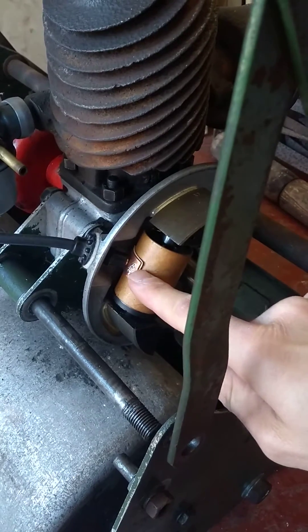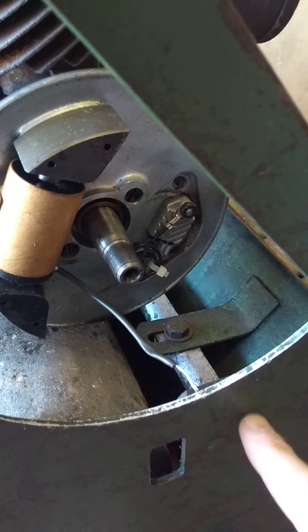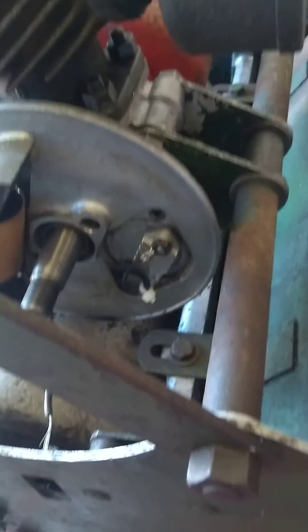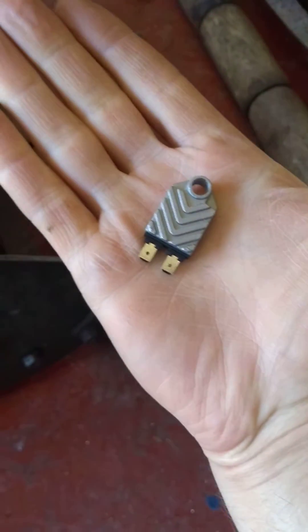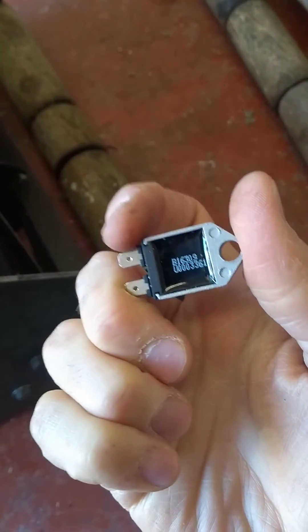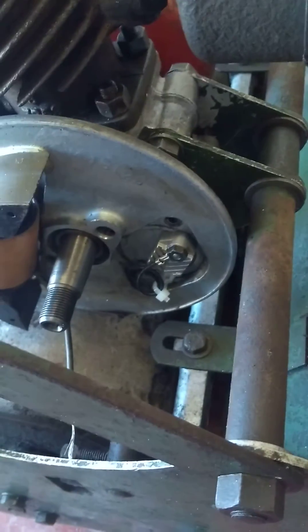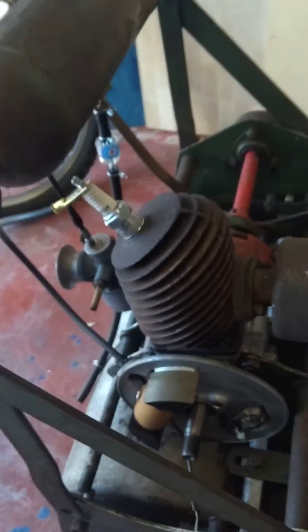After fitting the aftermarket coil, I had an issue with the points and condenser — they were gone. So instead of using the traditional method, I put in one of these electronic ignition modules, which does the same thing as the condenser and points but electronically. These are quite cheap to pick up on eBay. I'm going to give it a go and we'll see if we get a spark out of it.